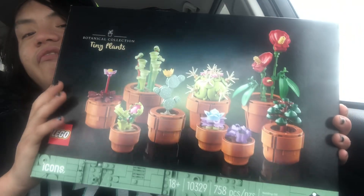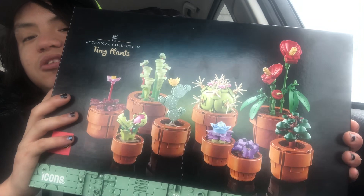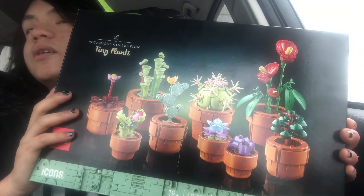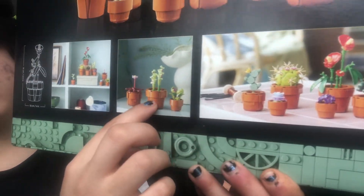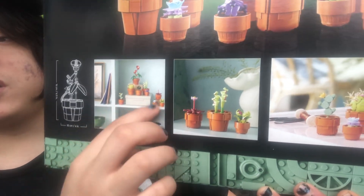This set is a $50 set — yes, five-zero in the U.S. Do I feel it is worth it? Yes, I do. If you love plants, this is totally worth it. You can have them on your desk, on a little shelf, or even on a larger shelf.